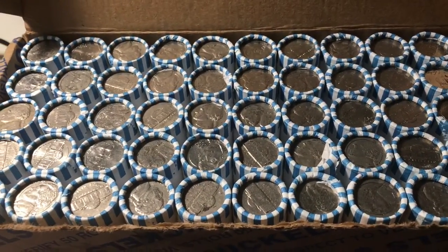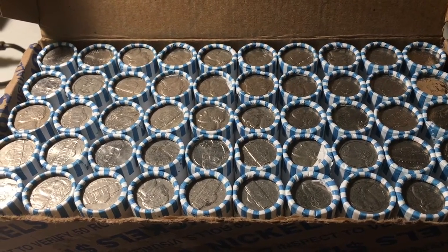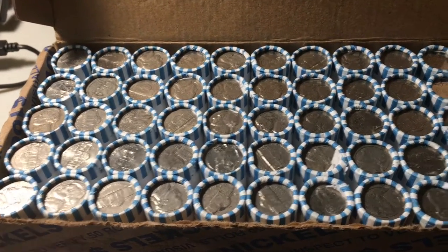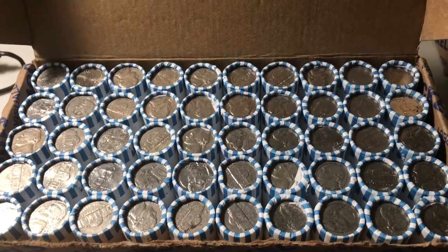In this video we'll be hunting a box of nickels. We'll be looking for any nickels older than 1960, including silver war nickels, buffaloes, or anything older. We'll also be looking for any proofs, foreigns, errors or varieties, or any other cool things we can find. There are no enders in this box, so hopefully we can get some good finds in the rolls.